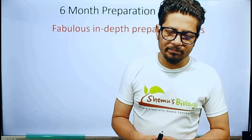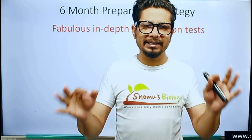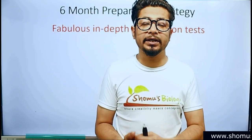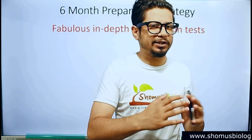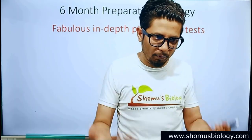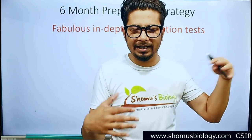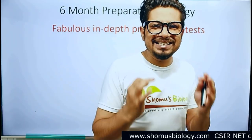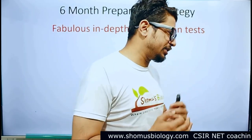Hey everyone, welcome back to another video from Shomu's Biology. In this video I am going to answer one of your doubts: how to crack CSIR NET in six months. If you have six months in your hand, what should be your study plan for the six-month period for the preparation of CSIR NET Life Sciences? In today's video I'm going to give you something extra, something I haven't talked about earlier. So let's start talking about this six-month preparation strategy for CSIR NET Life Science examination.